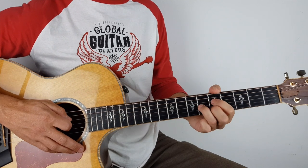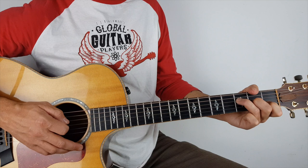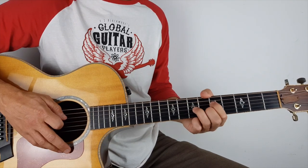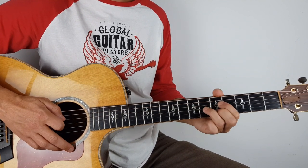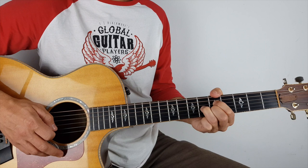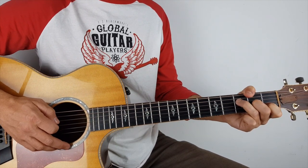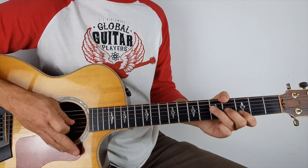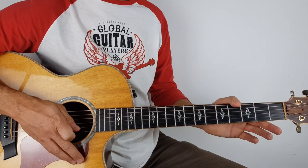And last time, nice and slow. You should always revert back to the original song to get the timing correct. So there you have it, guys.